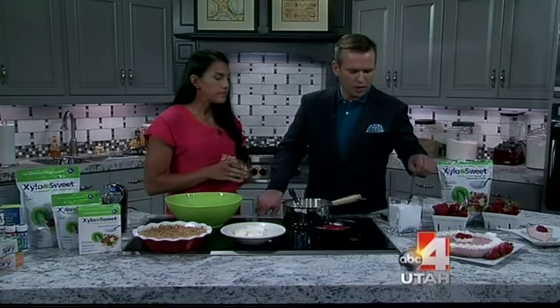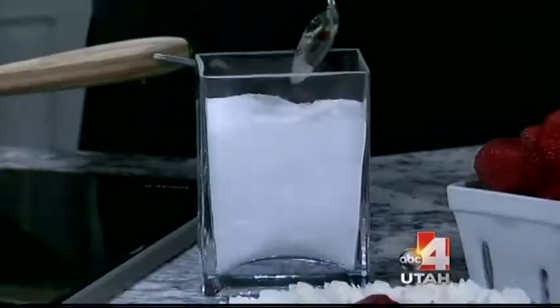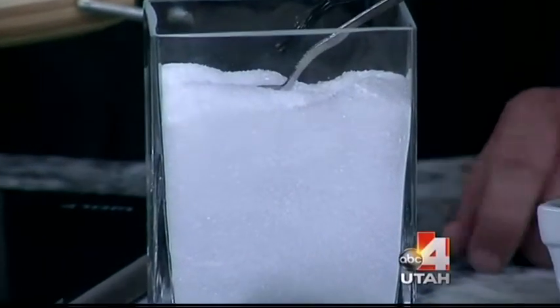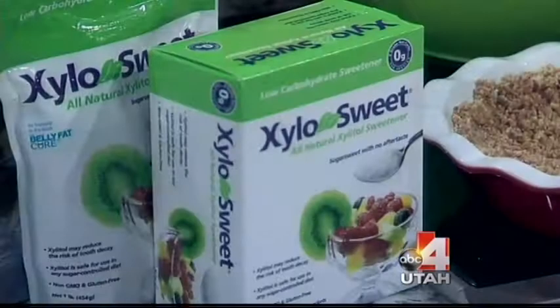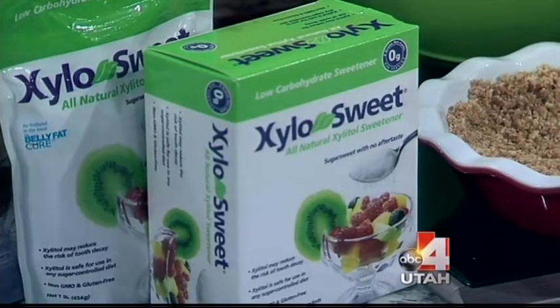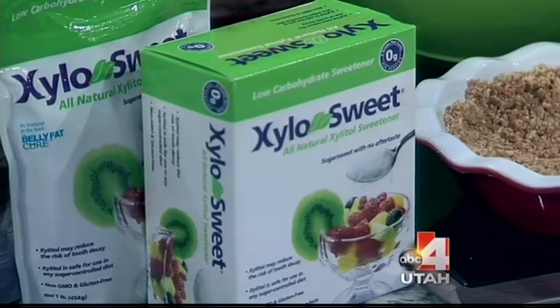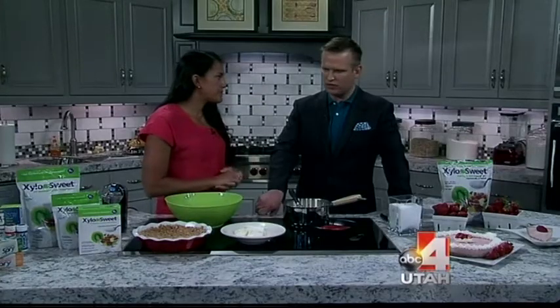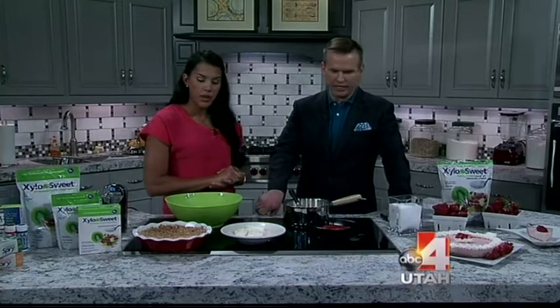You can use it exactly like sugar. What are the benefits of putting this in replacement of sugar? Well, it has a glycemic index of seven, so those who are diabetic don't have to worry — it's not going to spike their insulin level. Also, it's gluten-free, so it's great for people who are gluten-free.